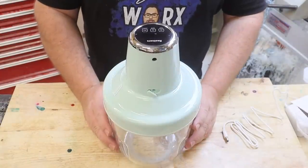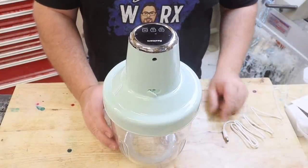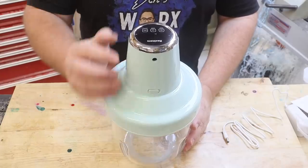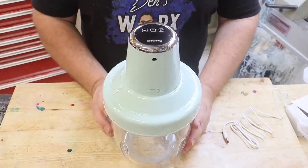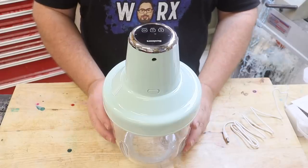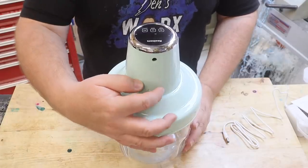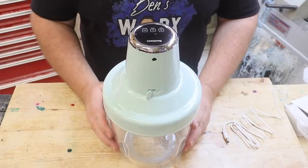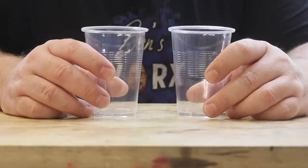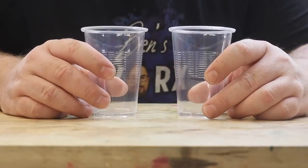After reading the instructions it seems really easy to use — all I have to do is plug in the power supply, close this little bung, and turn it on. Then I can select my timer, whether I want five minutes or nine minutes. Once the timer's done, all I have to do is open the bung to release the vacuum. So all that's left is to mix up some resin and test it against my vacuum chamber.